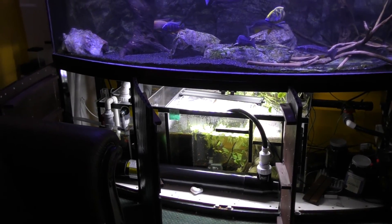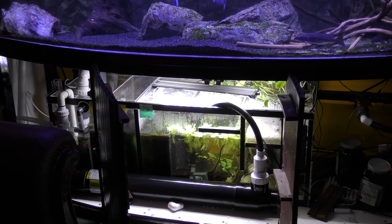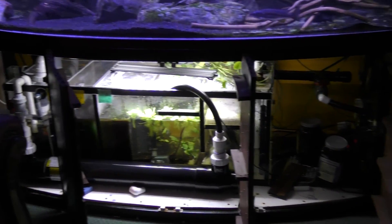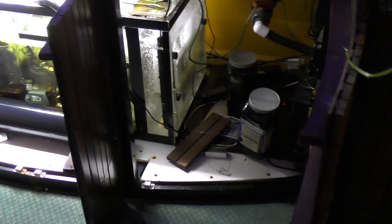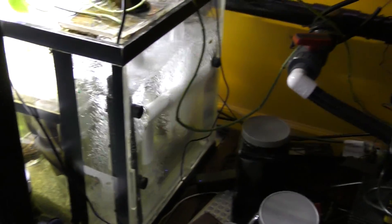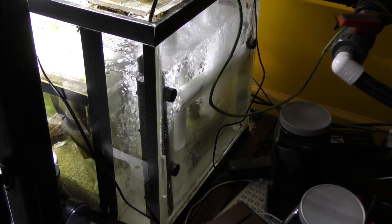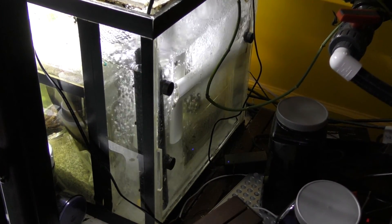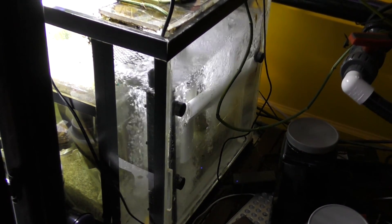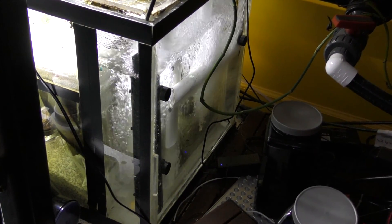I've now been working with sumps for three, four, maybe five or six years on different systems, and I think I've really dialed it in to something that really works. I do have an aeration chamber to propel the biological activity to the highest level, because the nitrifying bacteria do like oxygen. The first chamber is the return and the overflows — two overflows — where the water gets oxygenated before it proceeds through the sump.